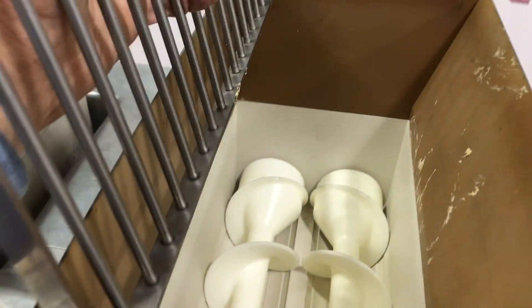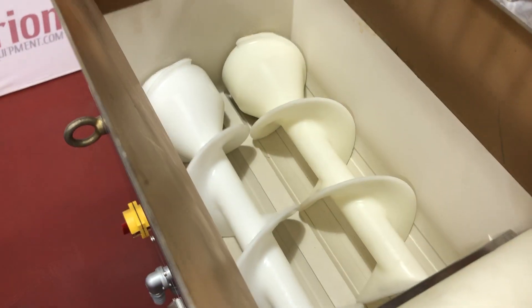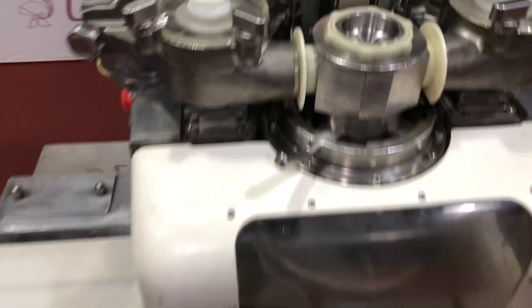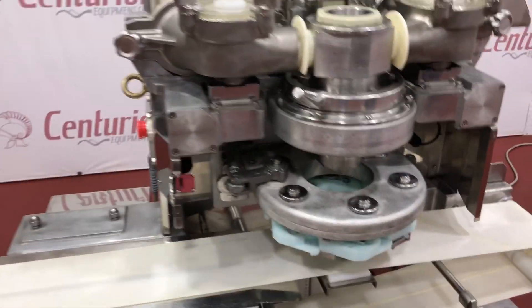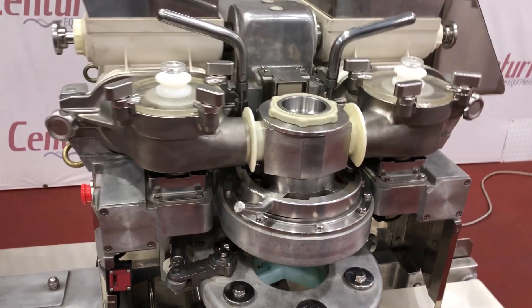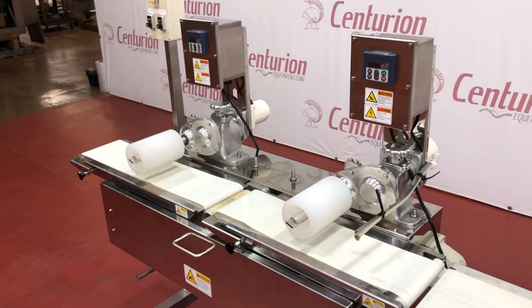We've got two hoppers. You can see what they look like. Here's the other one. Here's the inside of the machine — everything looks real nice. And we've got the rollers down here.